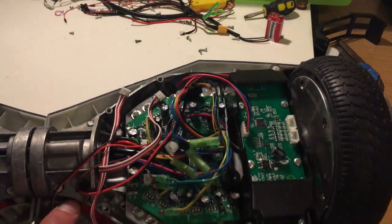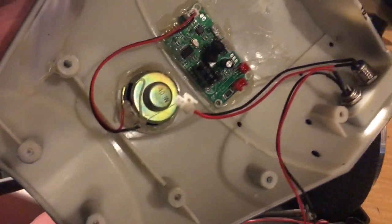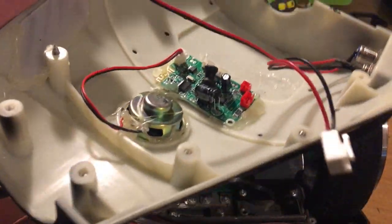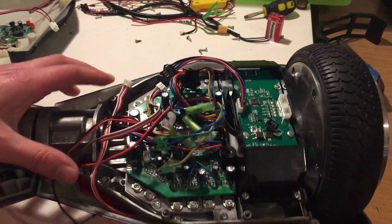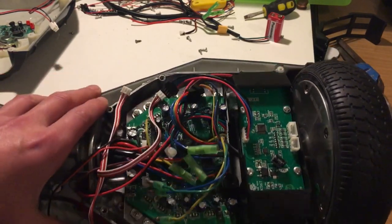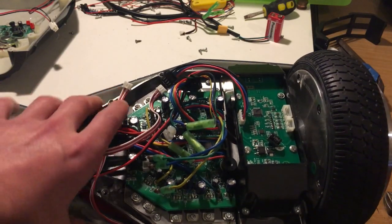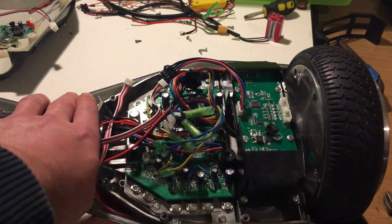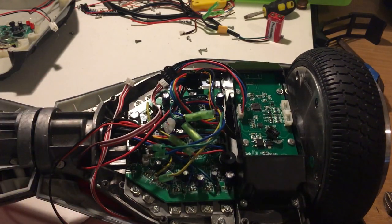Now they're both removed, it's a little bit easier to get to things. In here we've got a Bluetooth module and a speaker. I'm going to find something just to stop it rolling over — we'll use this old hard drive. Perfect.